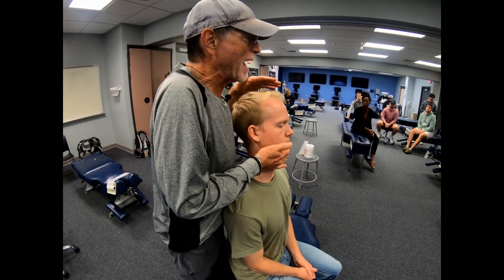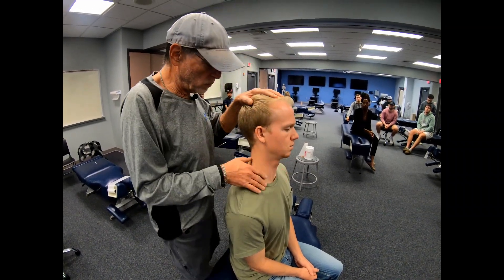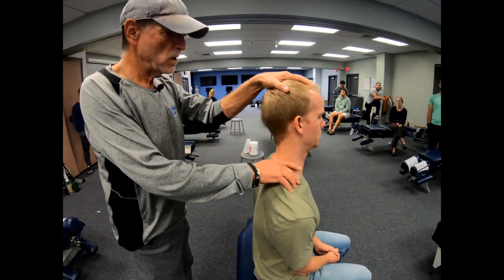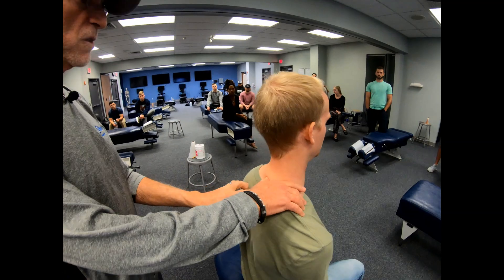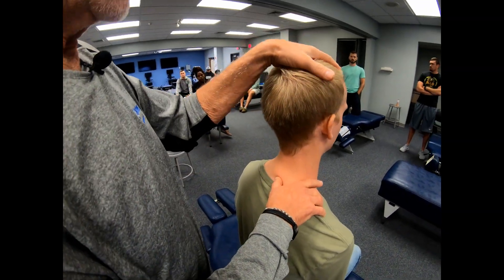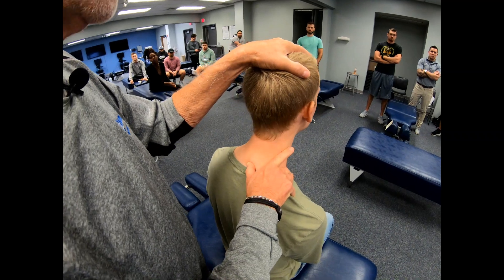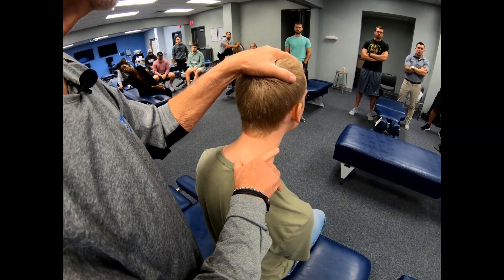We're going to use that movement to help us feel between the interspinous spaces of T1, T2, T3. We'll start at T1 — just get your thumb in the interspinous space — and have your patient protrude forward, and you should feel the space open up.